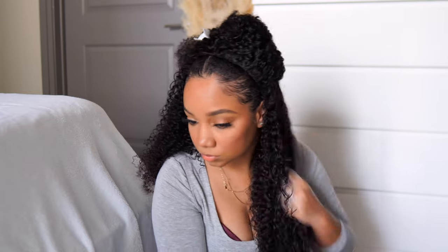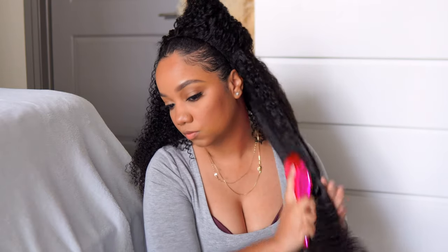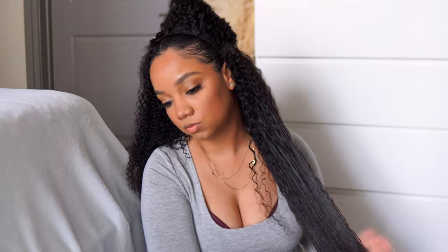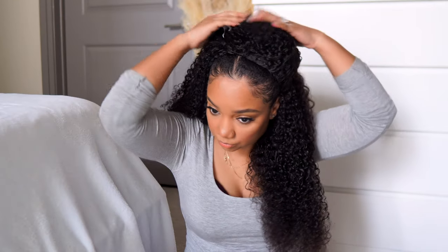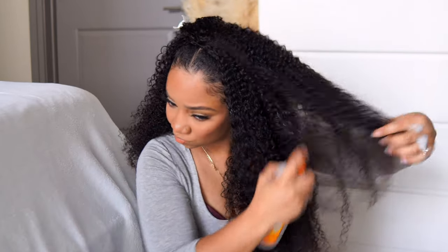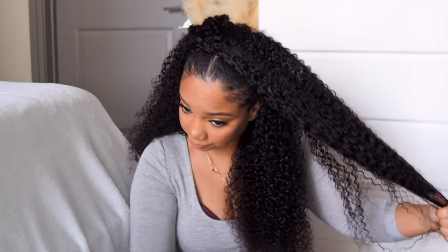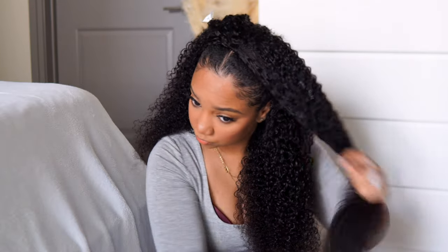It wasn't super tangly or anything like that — it's just that the curls are a little bit tighter than normal. So just take your time whenever you're brushing and combing the hair through. And to define the curls a little bit more, I popped a little bit of my Lotta Body Styling Mousse or Styling Foam on top just to give it some hold and some definition as well.